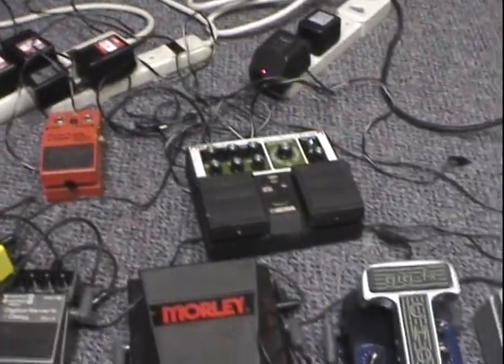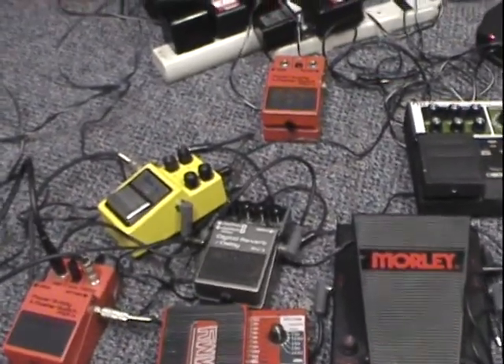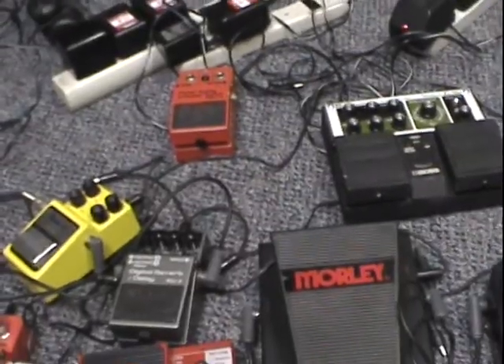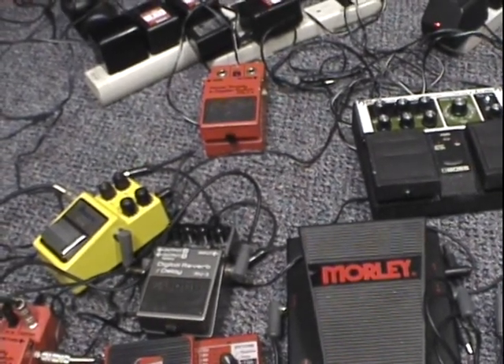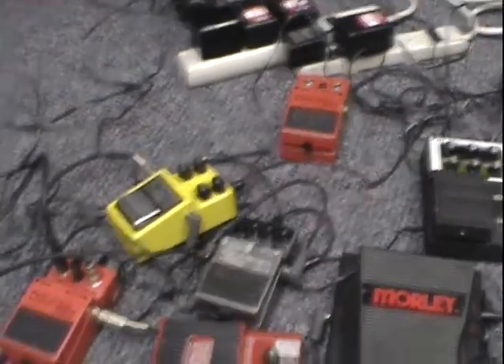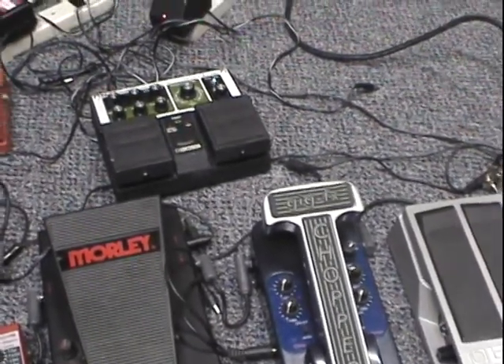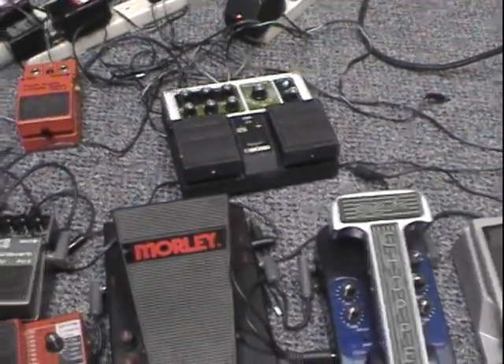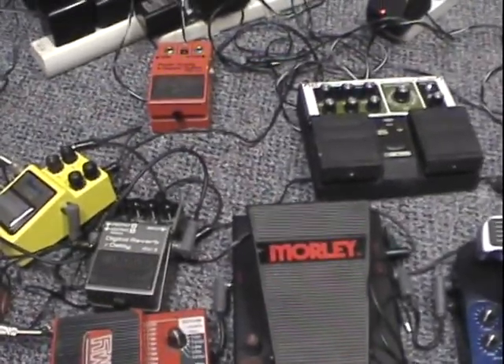Various power supplies and a crapload of cables everywhere — I still have yet to figure out a proper sequence for everything. Plus I'm getting a Line 6 DL4, a DOD 440 envelope filter, and a tuner, which are on the way, plus some more patch cables which I'm desperately in need of. Anyway, this is the gear, and I hope you enjoyed the video. Any comments, criticisms — if I screwed anything up when I was talking about it, please let me know. Thanks, later.